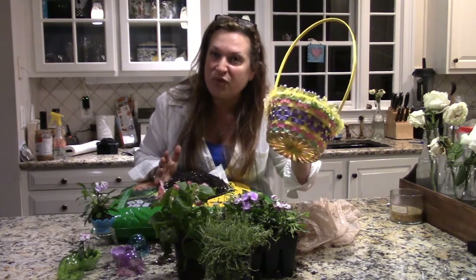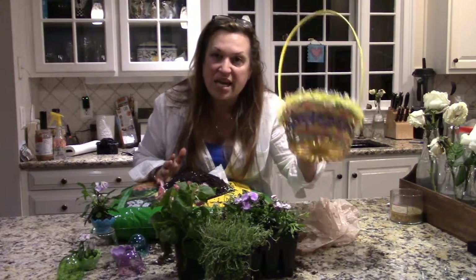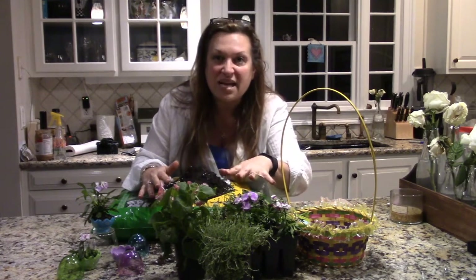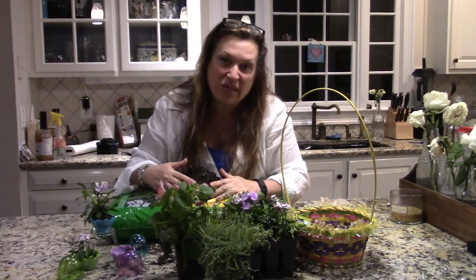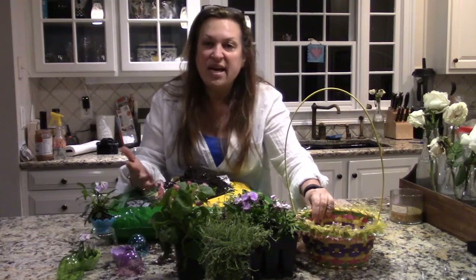The project ingredients — things you'll need for this craft, keeping it simple sister — are your Easter basket, your soil, and some beautiful plants. When we finish that, I'm going to show you a little extra: what I'm going to make for her three little girls.